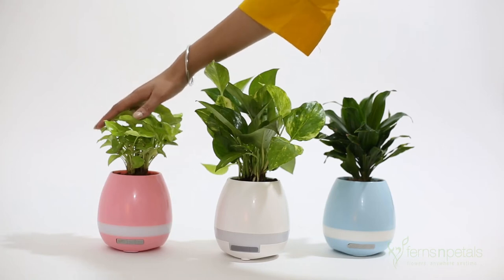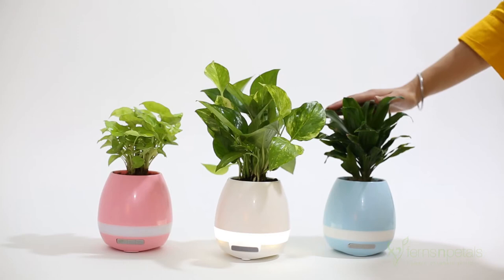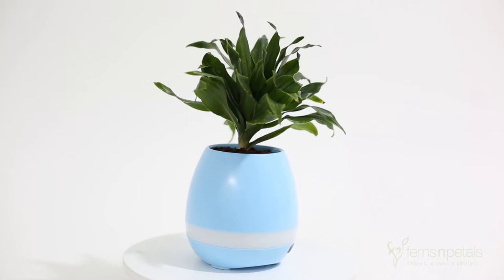It's a 3-in-1 flower pot. It is a planter, a Bluetooth speaker, and also a night lamp. To use this music planter, you need to know how to operate it correctly.